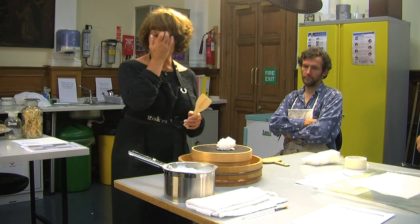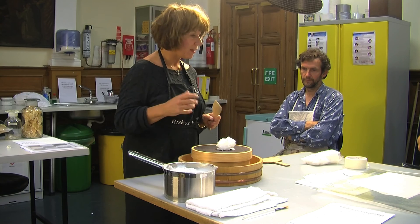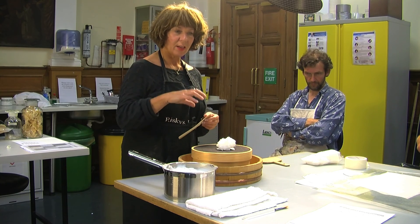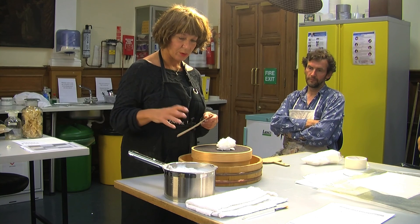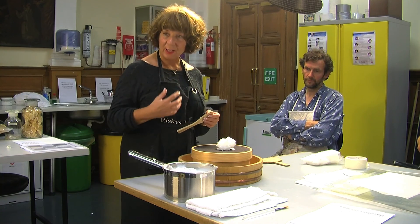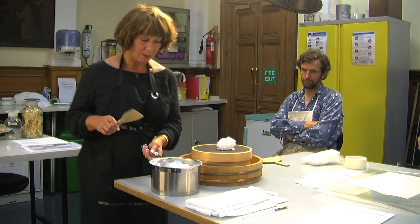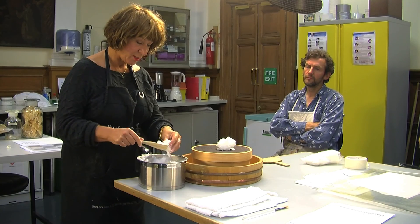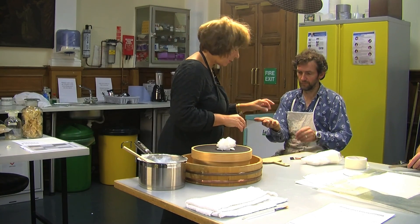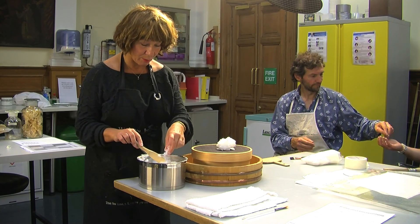It goes through 2 or 3 different stages — one where it looks quite opaque and quite heavy looking. Then as it gets more towards the finished state, it becomes slightly more transparent and slightly slacker. You let it cool, and then it becomes quite a jelly. I'll be showing you what the paste looks like, or feels like, when it's been prepared.